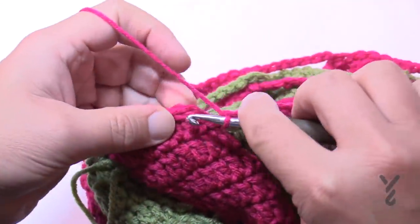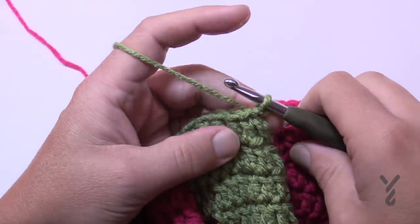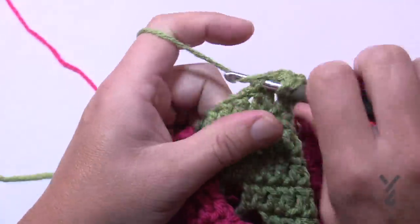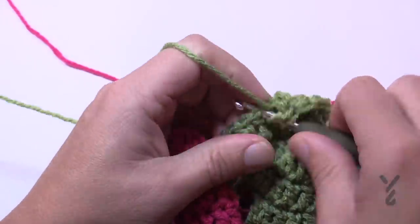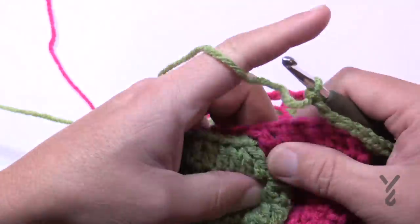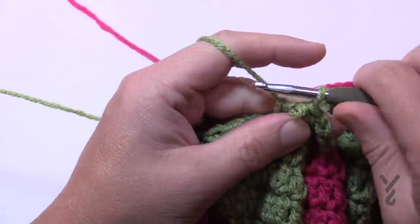At the end of round 33, chain seven. The piece is starting to bowl in — that's what we want. Slip stitch to the top of the beginning two-together. Begin round 34: same as 33 — shift over, chain two, double crochet the next (beginning two together), fill in the remaining, one into the space, chain seven to jump. Skip the first two-together, go to the second, put that one and its neighbor together, fill in remaining, one into the space, chain seven to jump.